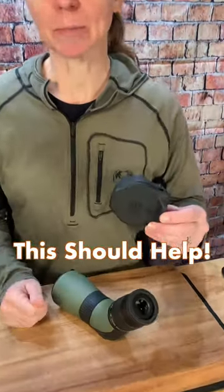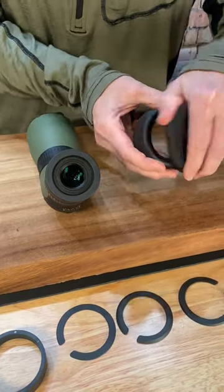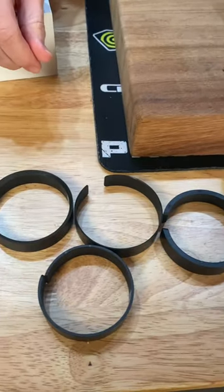Today we're going to put this MagVue spotting scope adapter on our Hawk NatureTrek spotting scope. The MagVue comes with an eyepiece, eye relief adjusters, and spacers to help you make sure you get a good fit.